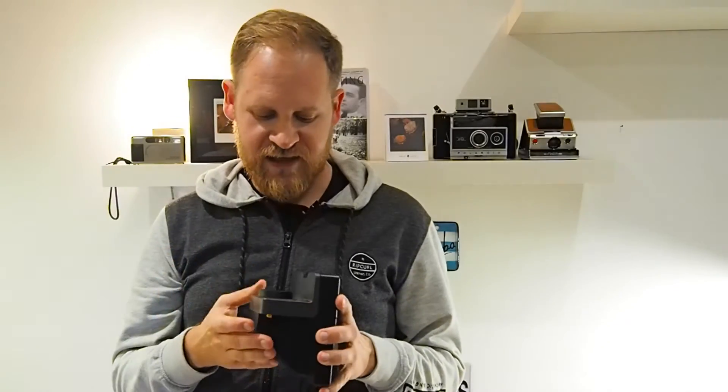The camera is really easy to use. On the plus side, it's small, it's light, it comes with a strap, and it has a built-in flash.